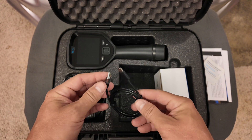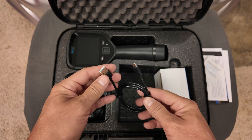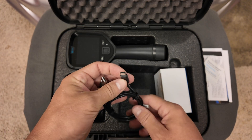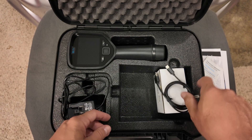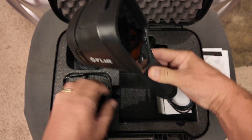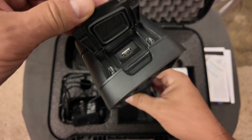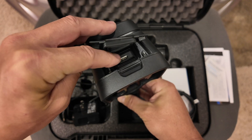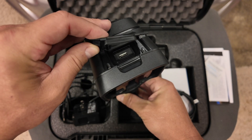This last cable is how you transfer your files off the camera — just a regular USB-A to USB-C cable. I can show you on the camera where that plugs in right at the top. So your charging port and your port to move videos and pictures off is right there at the top.